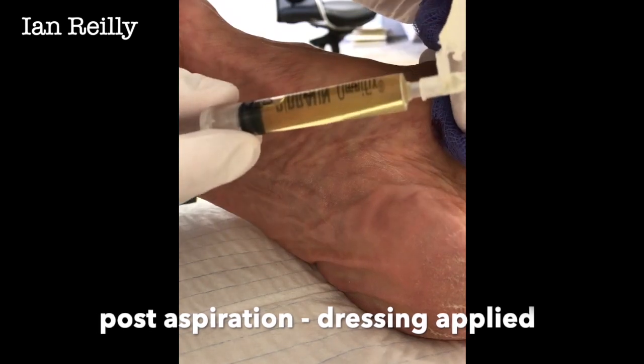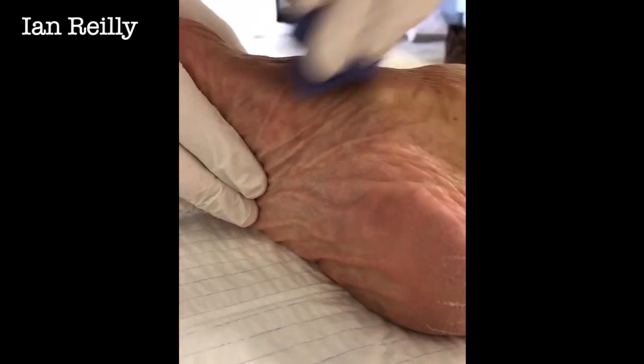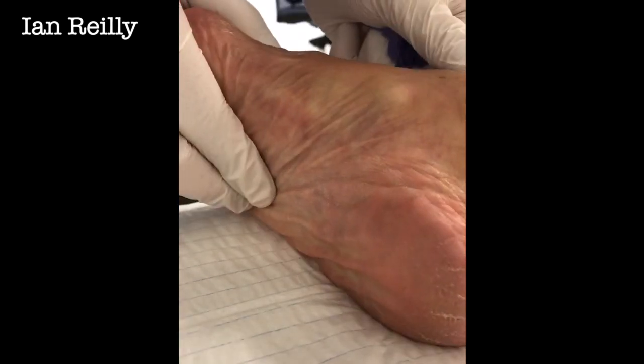There, and so that's really quite nice joint fluid. Let's put the needle on there. So that's decompressed that just nicely, and then we'll put a little plaster on.